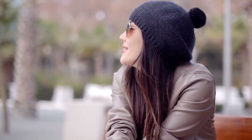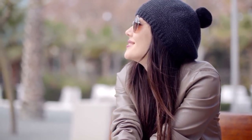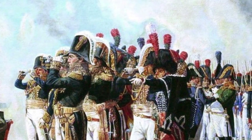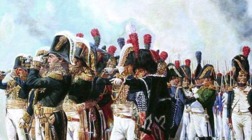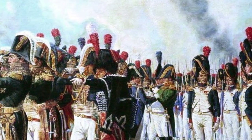Pom poms at their most regal period in history would be used by Napoleon's army on top of their helmets. Different colors and varying pom pom plumages were used to signify different regiments, factions, and ranks of the French military.